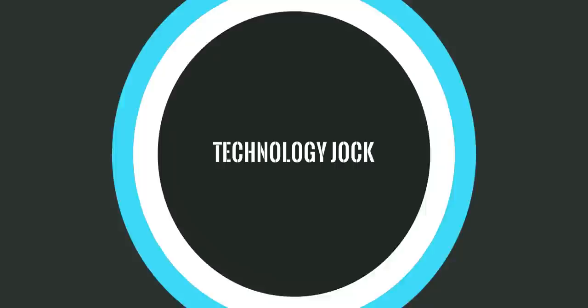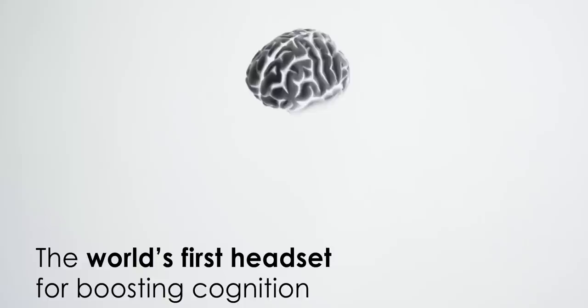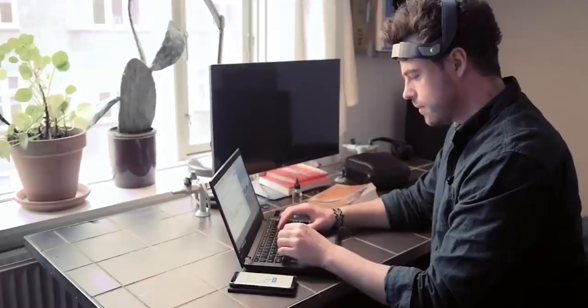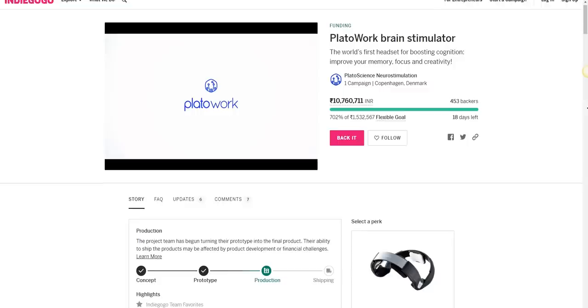A huge shout out to Plato Science for sponsoring this video. They've got this uber cool product called Plato Work, which is the world's first consumer headset for boosting your cognition. It's not a gimmick — it actually helps you improve memory, creativity, focus and more. It uses a popular neurostimulation technology to achieve this. The fact that it's available for consumers now is amazing. The headset runs on battery, is very light, and is available on Indiegogo where it's already received a ton of funding. Check it out if you want to buy one — link is in the description.